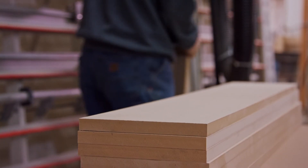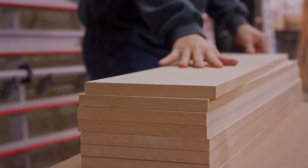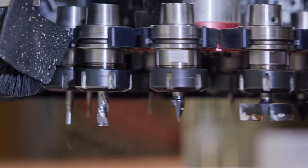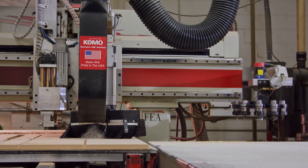Armorite is a no-added formaldehyde, moisture-resistant panel that resists rot, decay, and insects, including Formosan termites. When finished properly, Armorite offers a 10-year warranty for above-ground use in exterior environments.